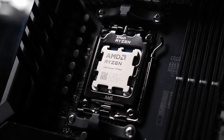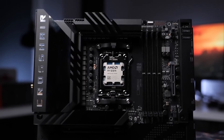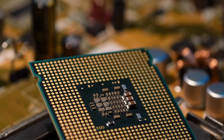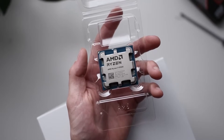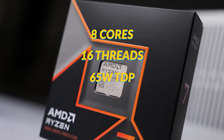Trying to find the best motherboard for the Ryzen 7 9700X? The Ryzen 7 9700X is a fantastic mid-range Zen 5 CPU with excellent efficiency and great gaming and productivity performance. It's one of the more practical CPUs from the Zen 5 lineup, with 8 cores, 16 threads, and a 65W TDP.